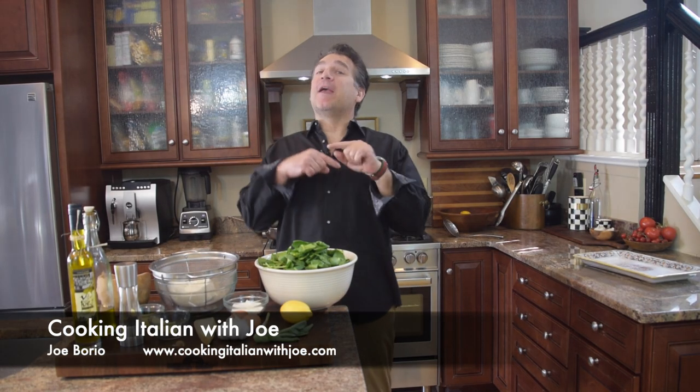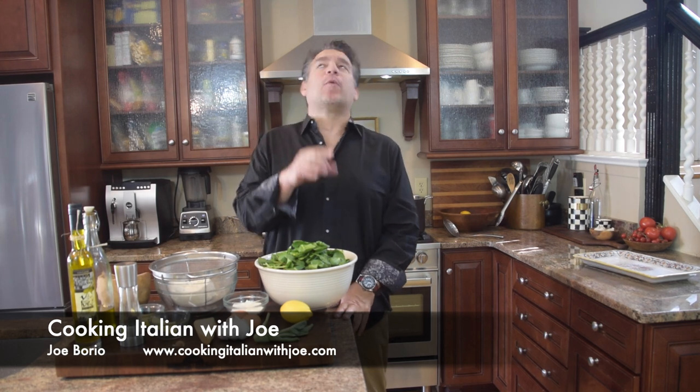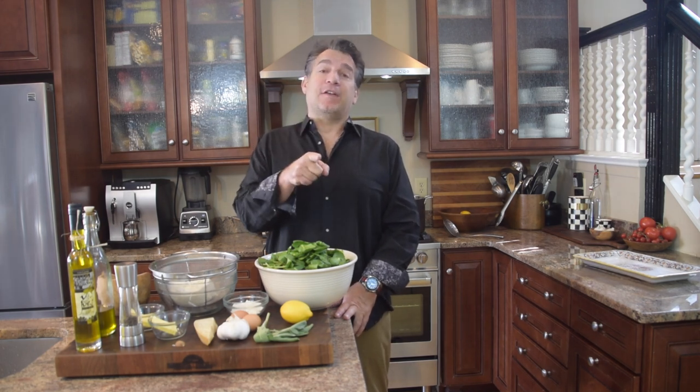Hey guys, welcome to my kitchen. Another big exciting day in my kitchen. This is what we're doing today and this is where we're going. We're going to get on an airplane, land in Rome, rent some cars or take a train, and go to Tuscany, Italy.